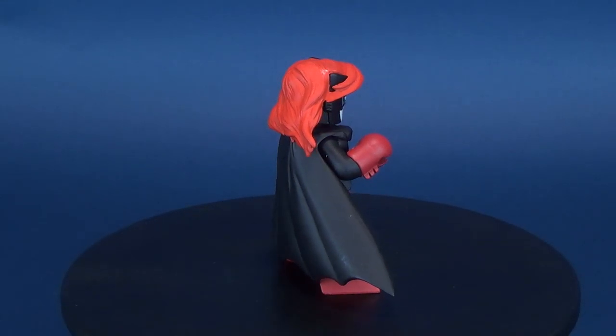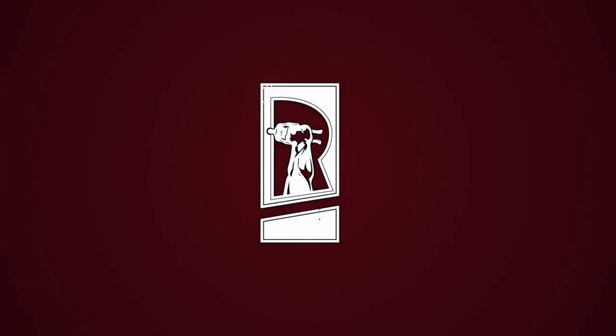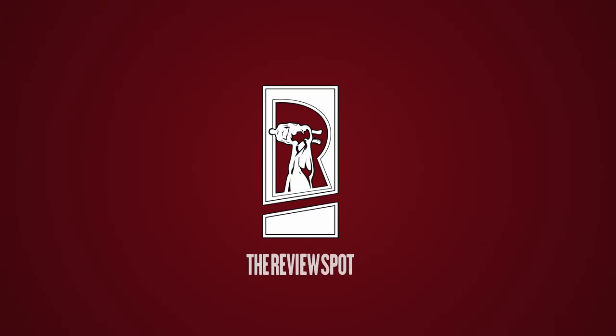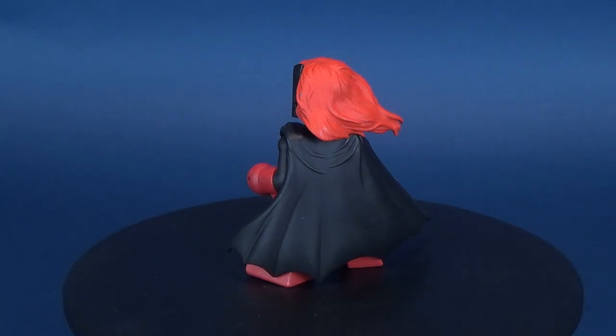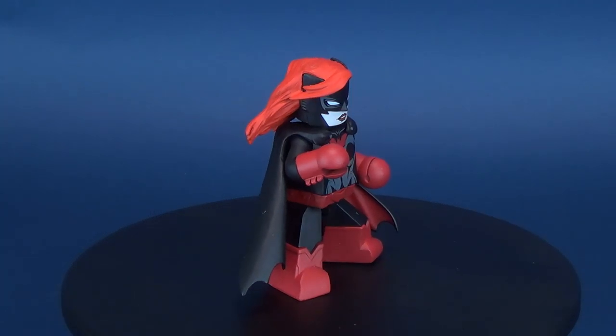In today's video we go batty as we have a look at the Diamond Select DC Vinnie Mates - this is Batwoman. Several centuries later, this reviewer finally gets around to having a look at the rest of the Vinnie Mates, already having looked at Batman and recently having a look at Catwoman.